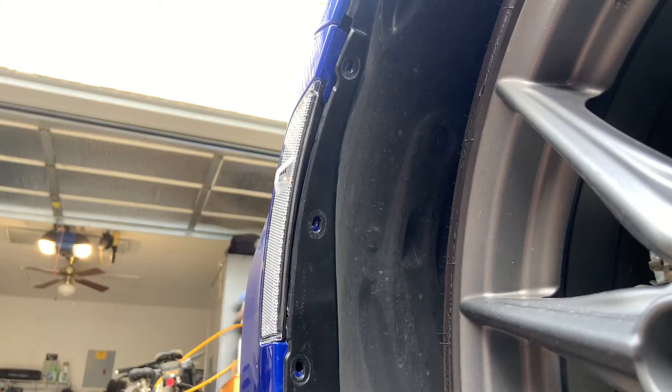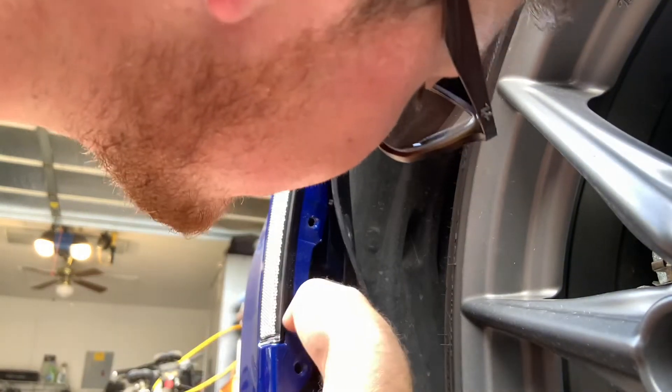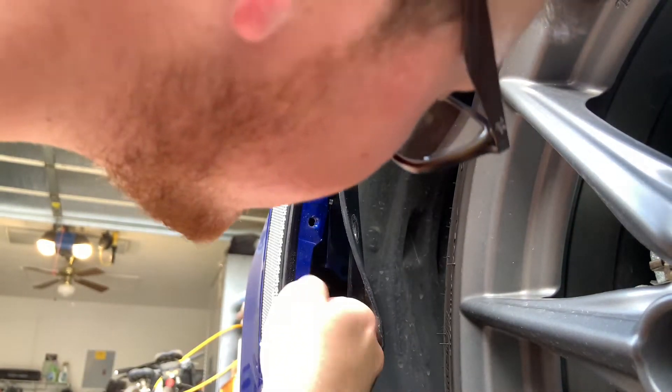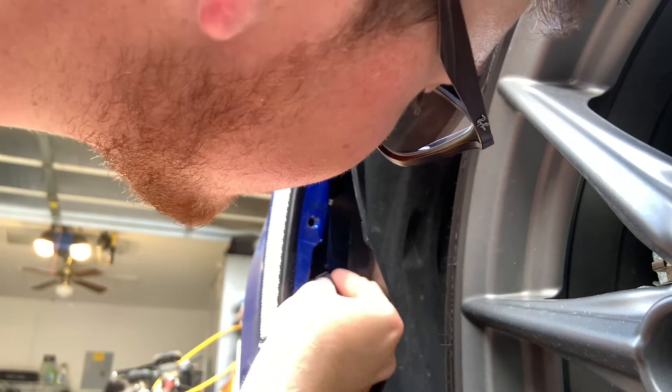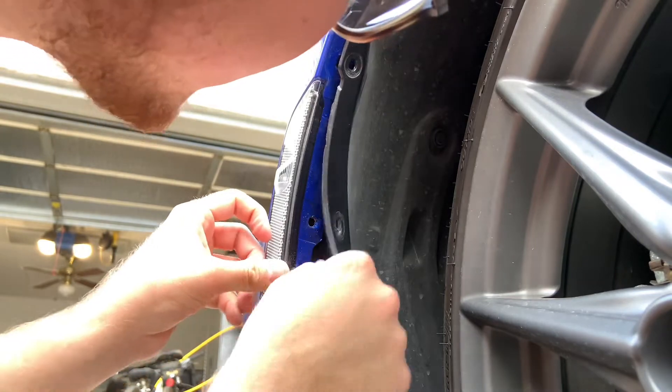To reinstall everything you just have to follow the steps backwards. The first thing you're going to do is put that plug back in so you don't forget — apparently a lot of YouTubers always forget. So I'm going to do that first. Just push right in on that plug and you should be good to go.